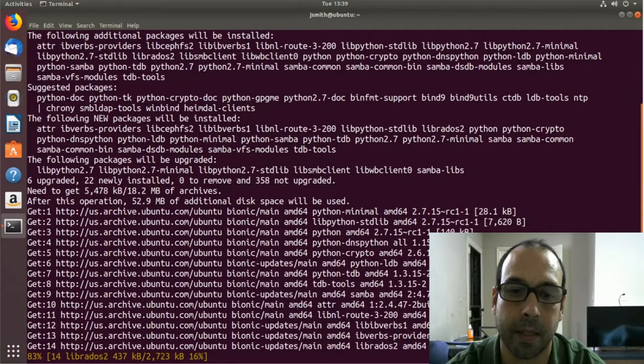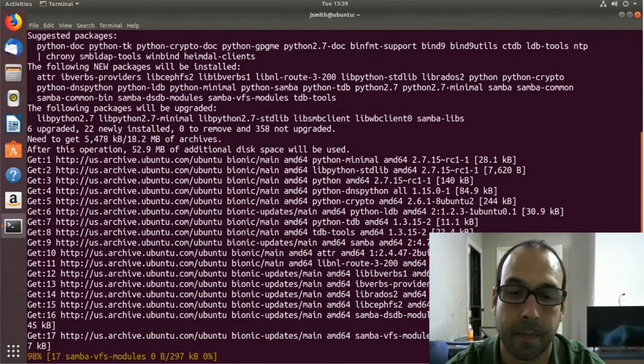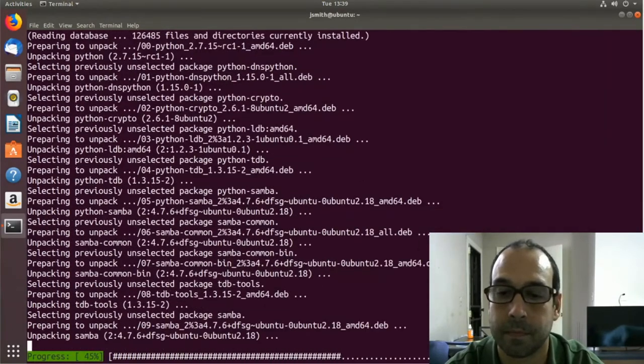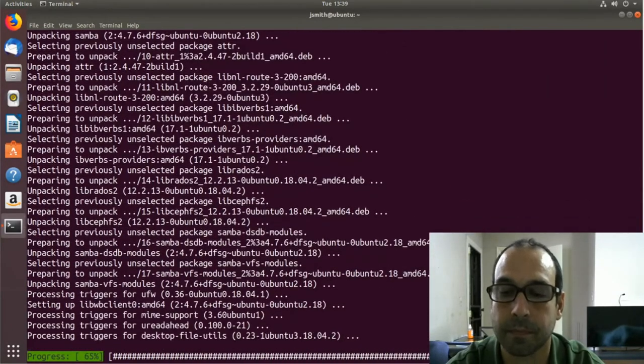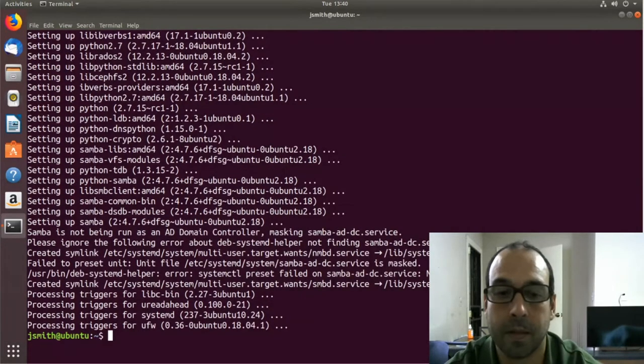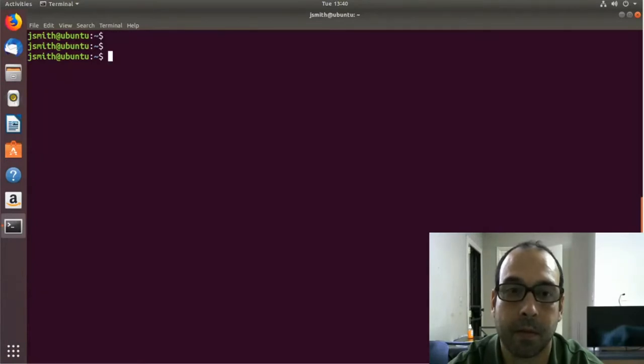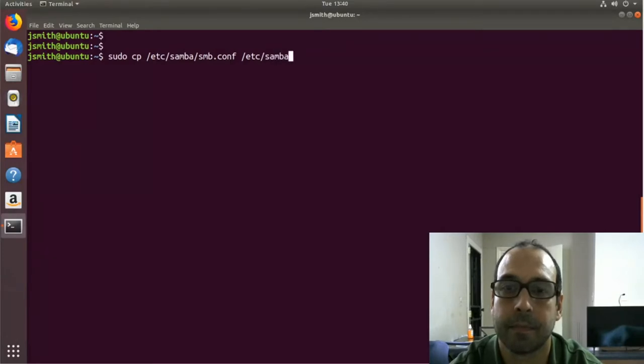I'm going to let the installation complete. Once installation is done, I am going to create a copy of the Samba configuration file, so I'm going to say sudo cp /etc/samba/smb.conf and place it in the same directory, appending the .copy extension.